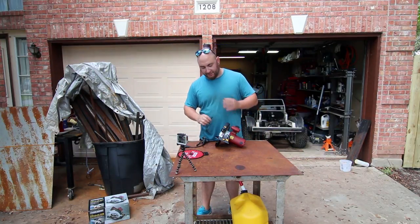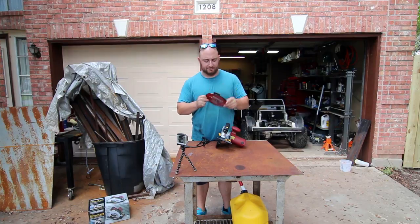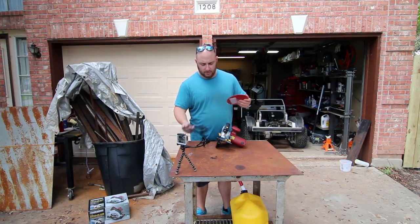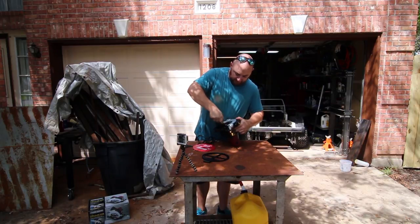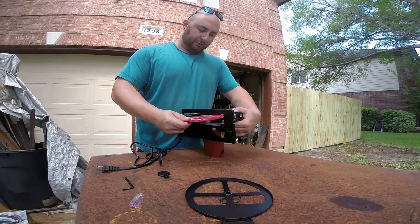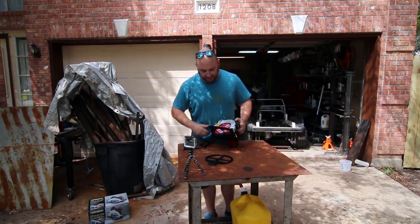After going back and looking at it, apparently in very small black letters it does say that the blade is not included. So I went to Home Depot and picked up this for $10 — it's a Freud Diablo blade for framing, 24 teeth, 7¼ inches or 184 millimeters. Finding the lockout button on the front, you need to match the direction of the rotation, which in this case is towards my body. You can see there's an arrow cast into it showing the direction of rotation. Getting it good and tight.